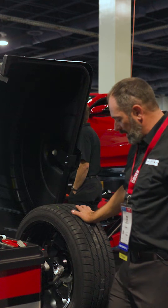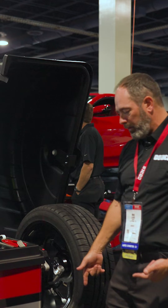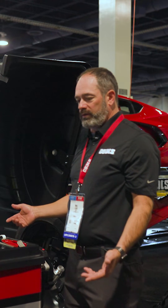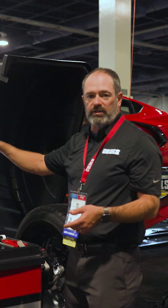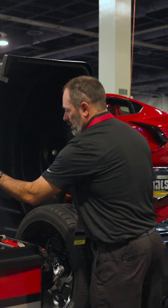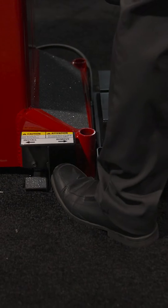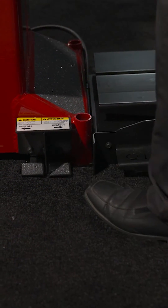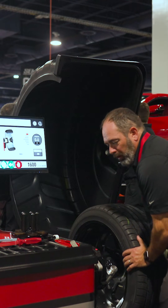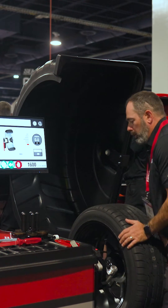Some of the other things we have: you can automatically locate your wheel and index it with the foot pedal, so you can go either inboard or outboard without having to touch the screen. It also has a feature where if you're done with the balance, you can de-thread by using and holding down the foot pedal, and then thread back on — you'll just have to apply the last amount of torque to get good compression to your wheel assembly.